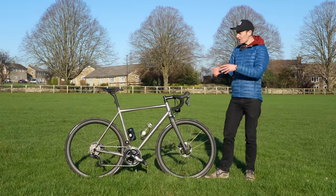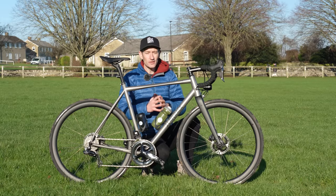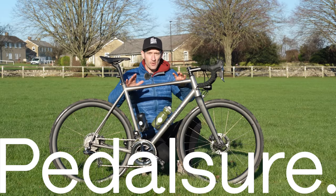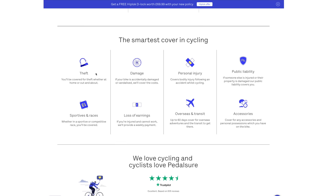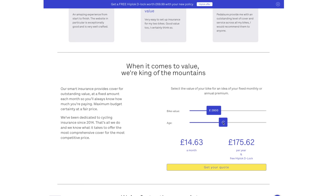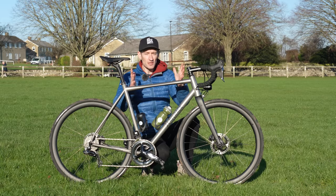Okay, with the intro out of the way, let's take a closer look at this brand new bike. Before we dive into today's video, a quick word from the sponsor, Pedalshure. Ensuring a bike like this is really important, and Pedalshure make it really easy, quick, and affordable to insure a bike like this against theft or accidental damage. And right now, there's even a chance to get a free hip lock. So head to their website, link down below, and get yourself an instant quote and get your bike covered.